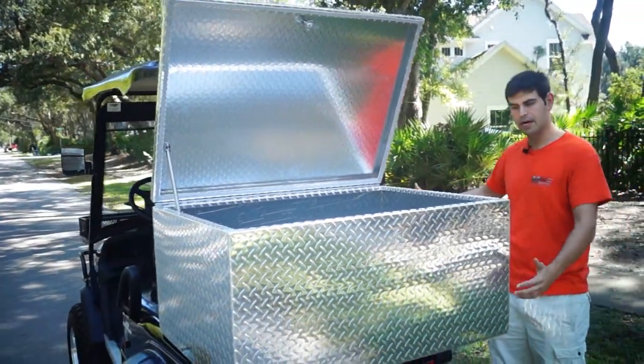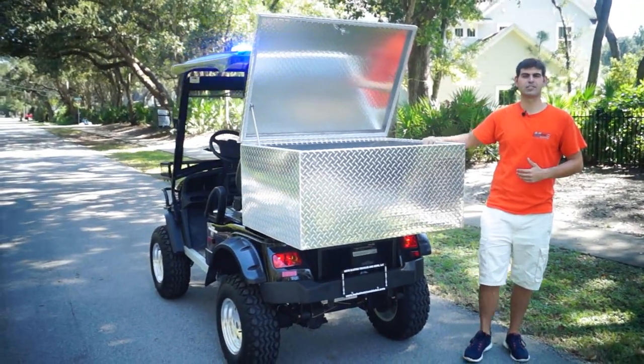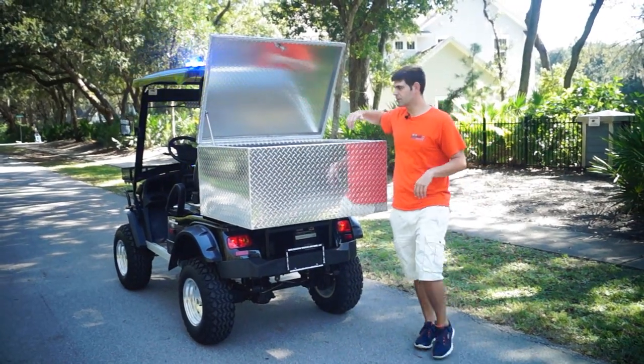He said he wanted it about two and a half to three feet out. He wanted the width of the cart and the height of the bench seat that you see in the two passenger unit. So we're actually making these from scratch.